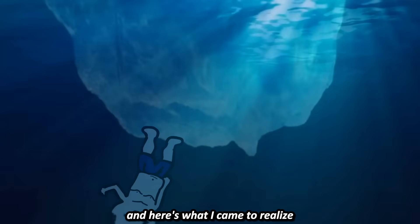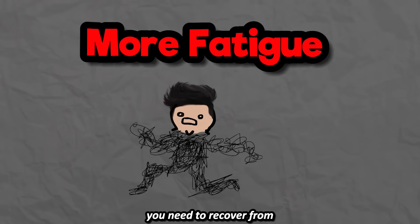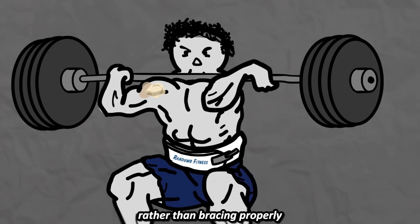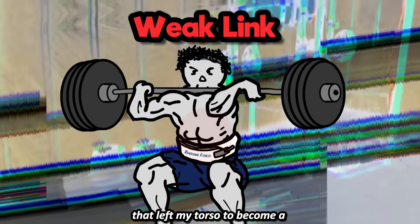I had to look deeper than that, and here's what I came to realize. More weight on these spine loading movements means more fatigue you need to recover from, no matter how good your posture is. My core was engaged terribly — rather than bracing properly, I took these shallow breaths that left my torso to become a weak link.